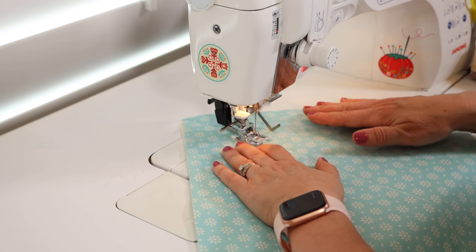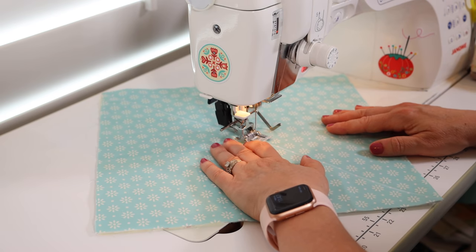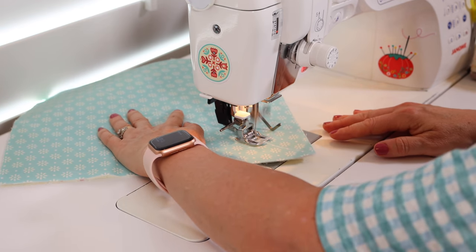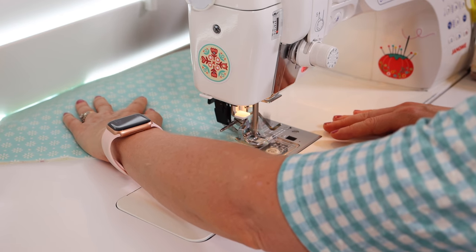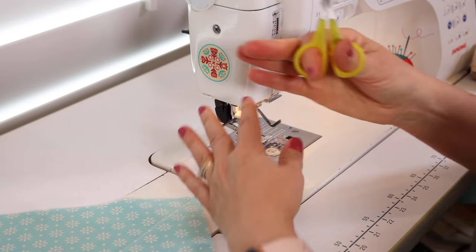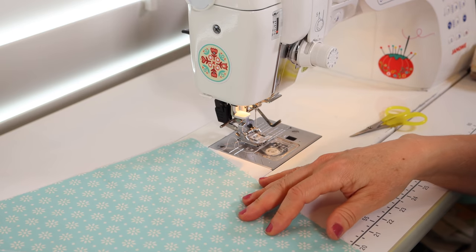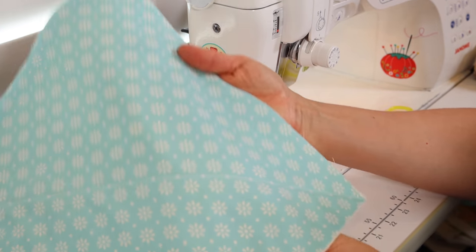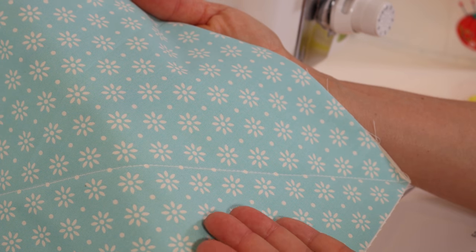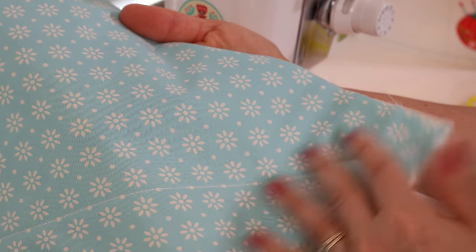It's a little noisier than normal because of the walking foot. You just want to get this first line quilted. I like to trim these threads as I go otherwise you'll end up with a huge amount of threads. It's just a really nice-looking stitch — if you wanted it even bigger you could do a 4.0 or a 3.7, but this looks great for me.